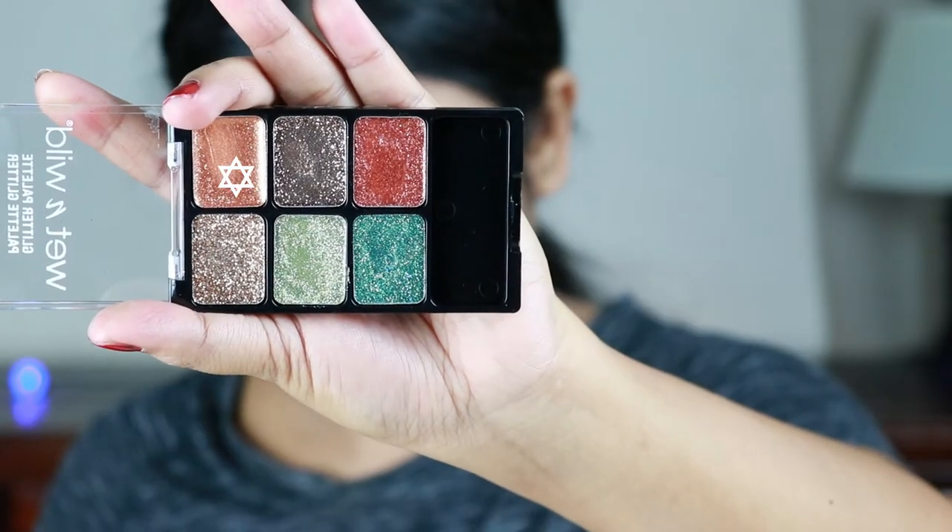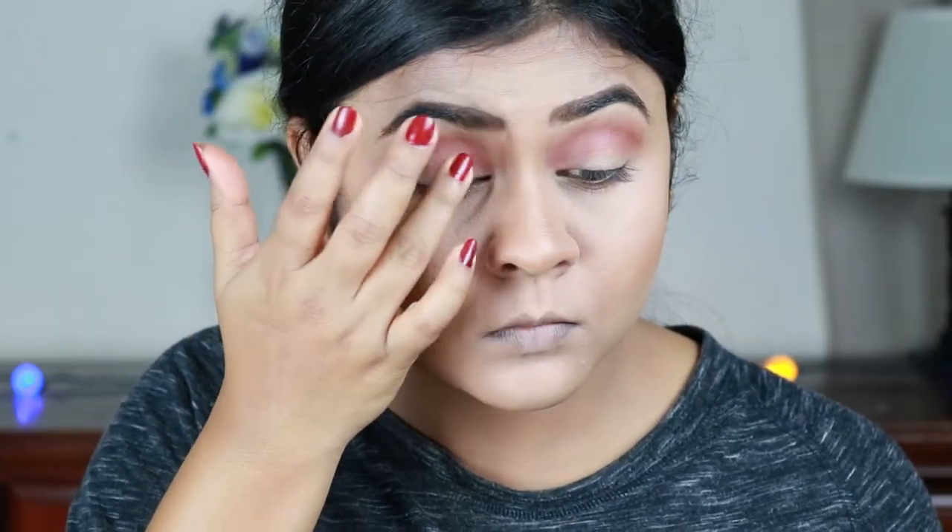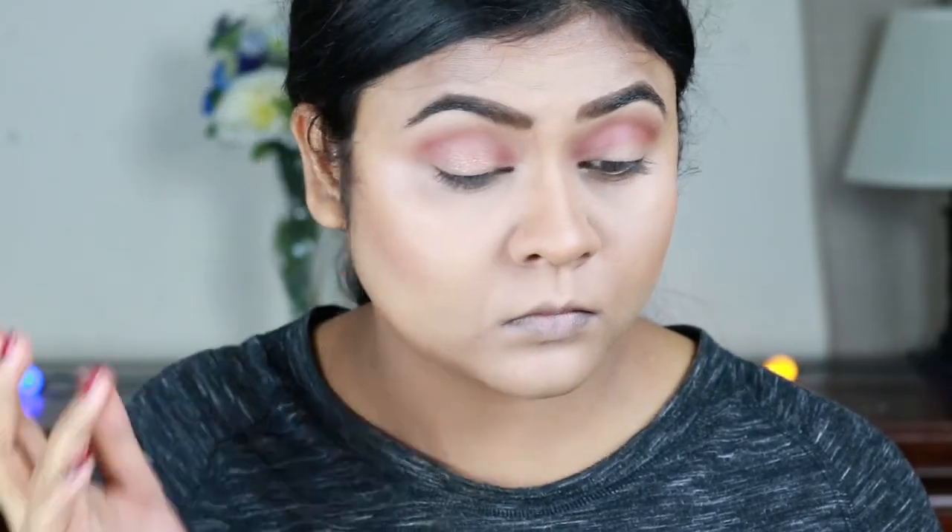Now I'm taking this beautiful shimmery copper eyeshadow from the Wet n Wild Glitter palette — this is a limited edition palette — and I'm applying it all over my eyelids.